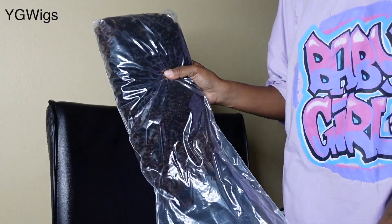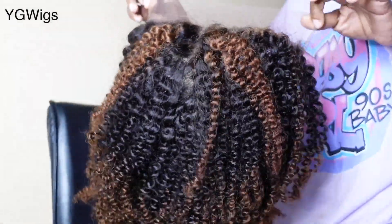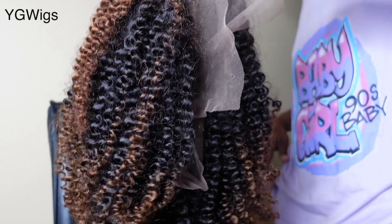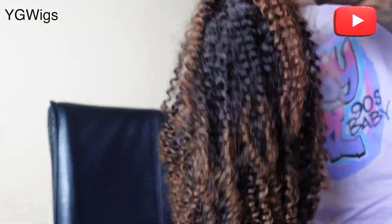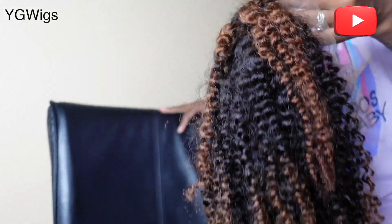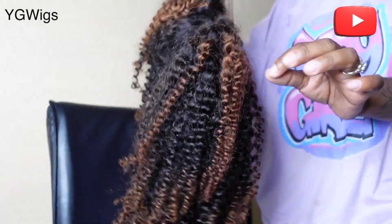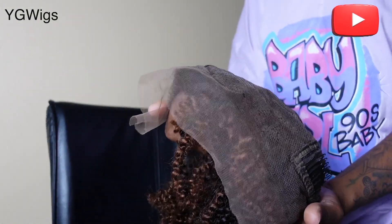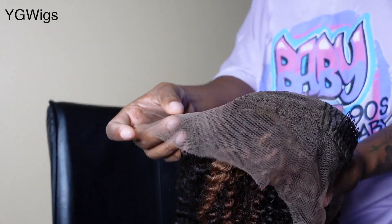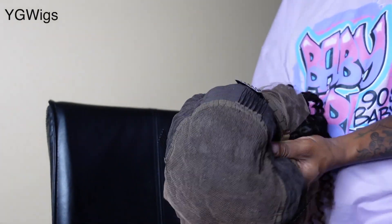Today's wig is a gorgeous 13 by 6 lace front wig. It's 18 inches long and kinky curly — look how tight these curls are! It's 180% density, so it does have a little weight. It's a mixture of 1B and number four color, giving perfect summer vibes. Inside the construction has a gorgeous medium brown, nice thin lace — the thinner the lace, the easier it is to melt.